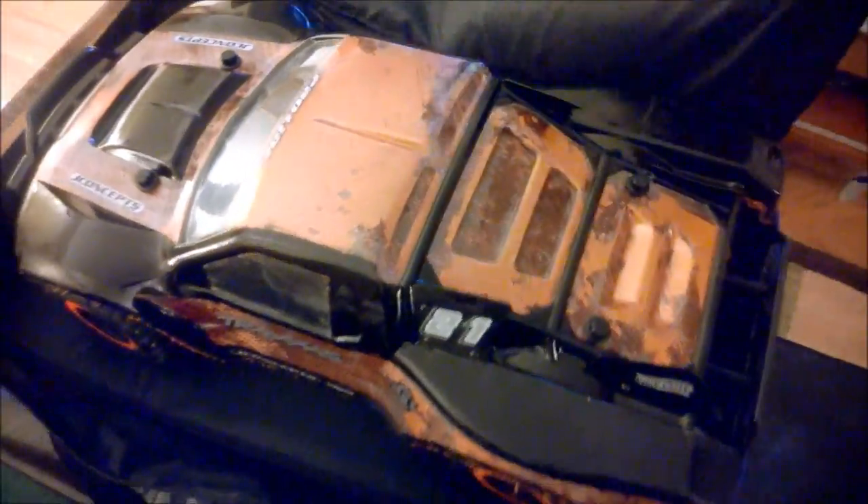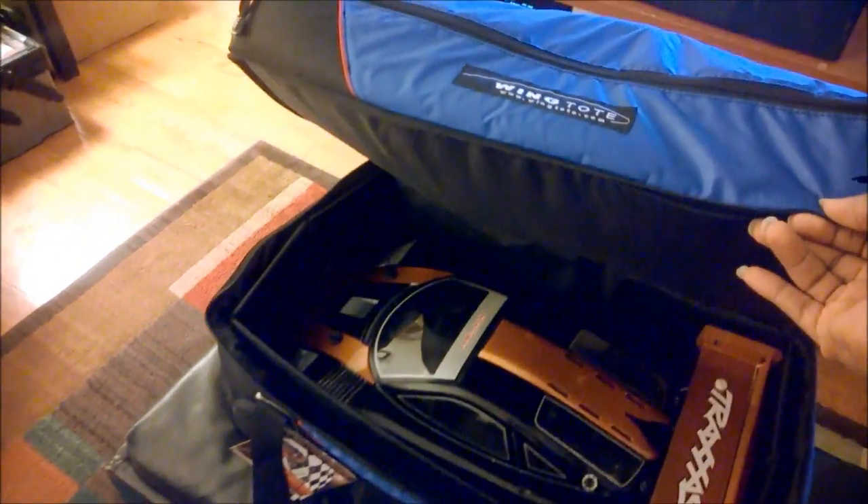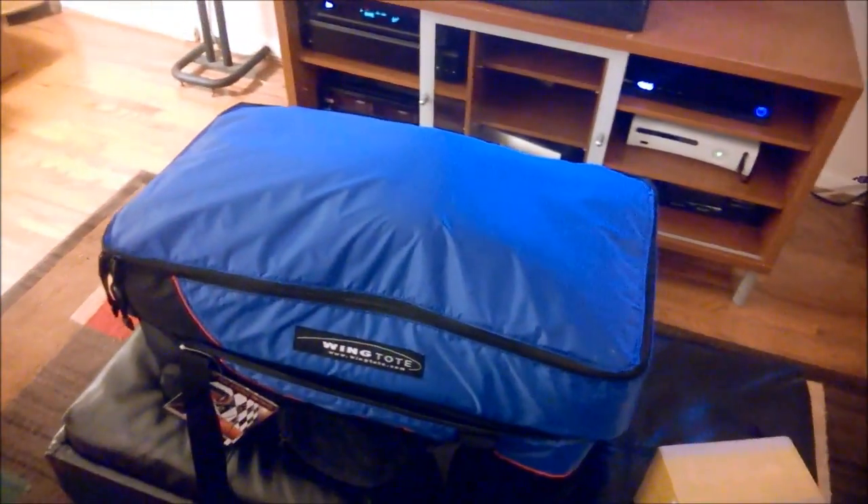Just as an experiment, I also have Scratch over here — I'm not sure this guy will actually fit up there. Let's see — it is large enough. If you compress the suspension a little bit, you can actually get a Slash — so an eighth-scale stadium truck — up in the top compartment as well as another car in the bottom. This is actually a really cool product and I'm really happy with it so far.